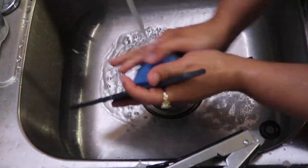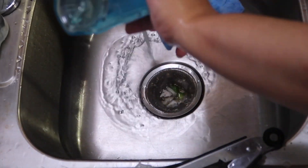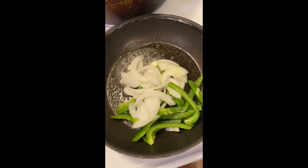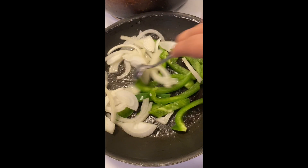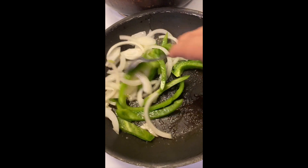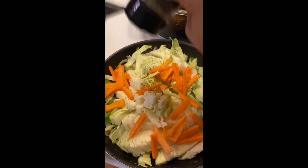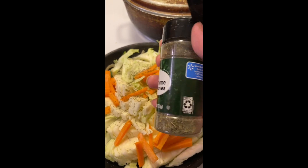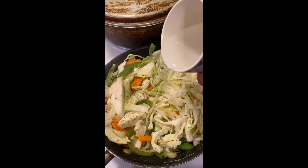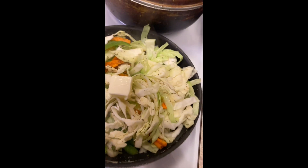Tip for mommies and daddies out there: make sure you're cleaning your kitchen as you go so you don't have a pile of dishes at the end. Next I'm gonna make a quick side of cabbage — I'm just gonna sauté some onions and peppers, then add my cabbage and carrots after they're a little soft. I like my cabbage a certain way; I still like to taste it. I'm gonna add some salt, steam it a little with some water, add some thyme and butter, mix it up, cover it. Some people like it softer, some like it crunchy like me, so keep it over medium heat and watch it so you don't overcook.